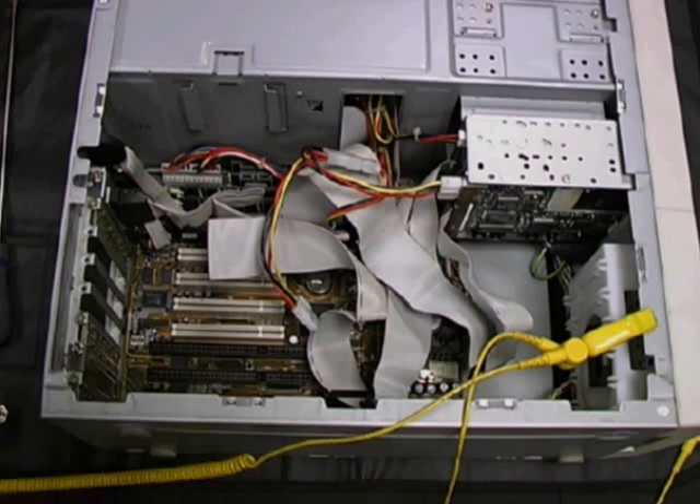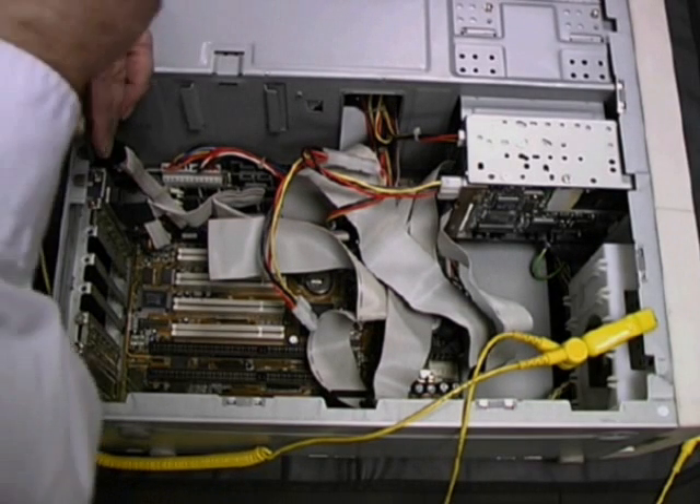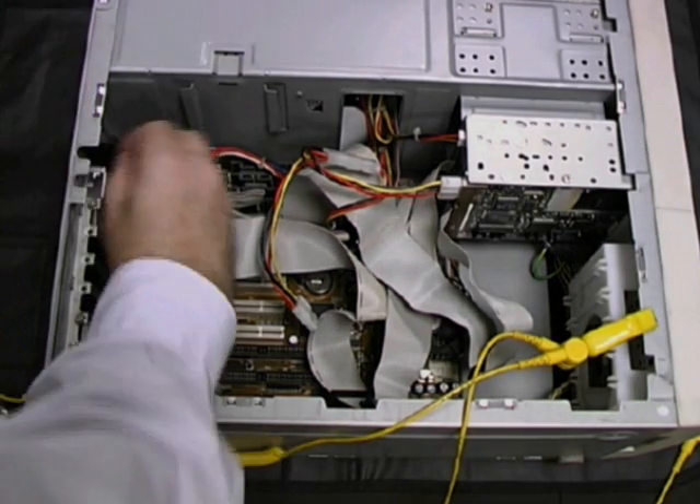Next, we're going to remove the mouse and serial interface. This unit is not a network card — these interfaces are attached directly to the motherboard by cable.